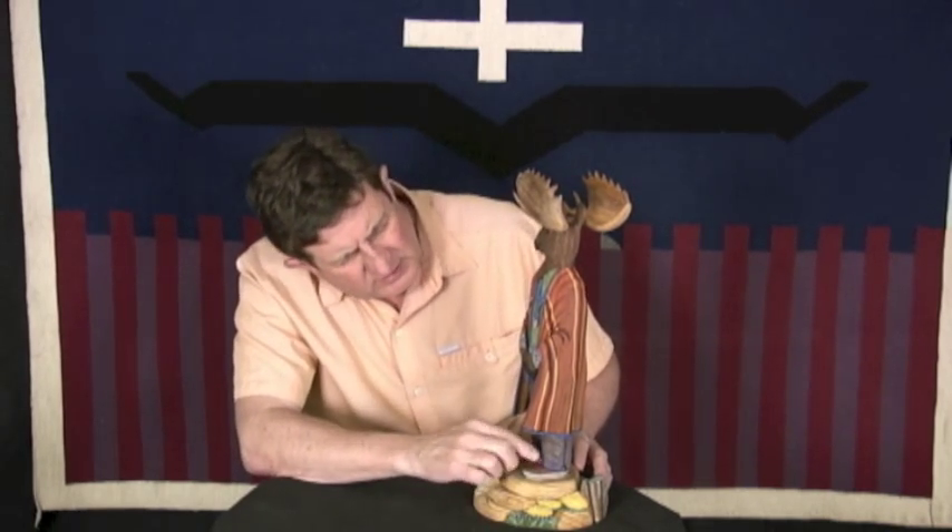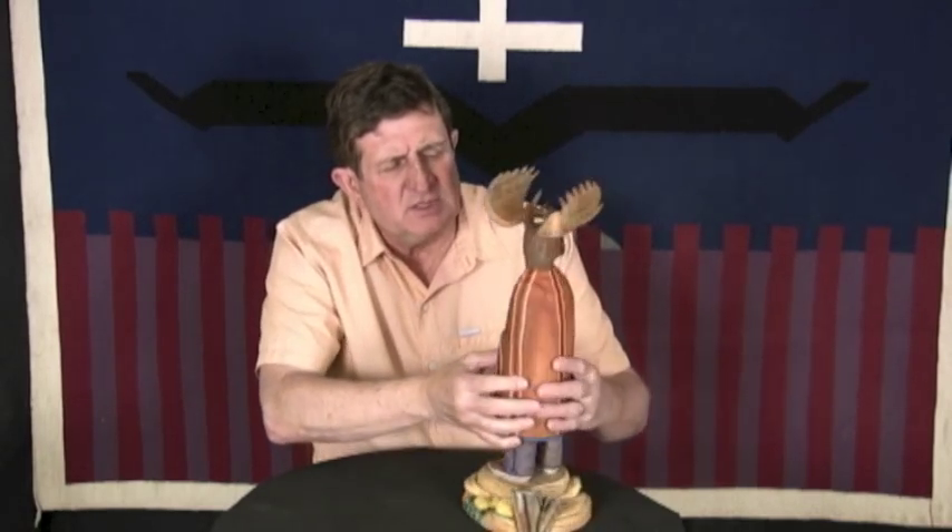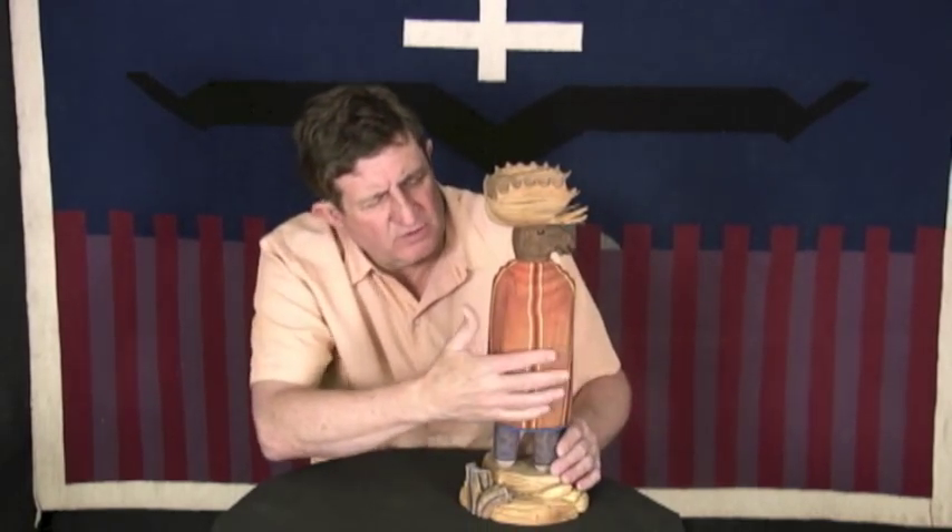You can see the texture on the moose — the fur, the hair of the moose — and the curve, the buckle of the moccasins when you walk, you get that buckle in there. Everything, even the robe, you can see the ripples in the robe that he's carved in there.